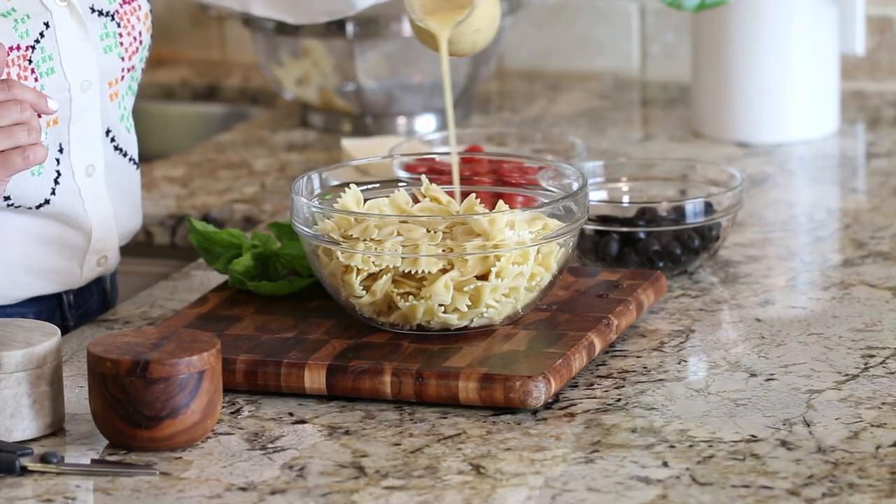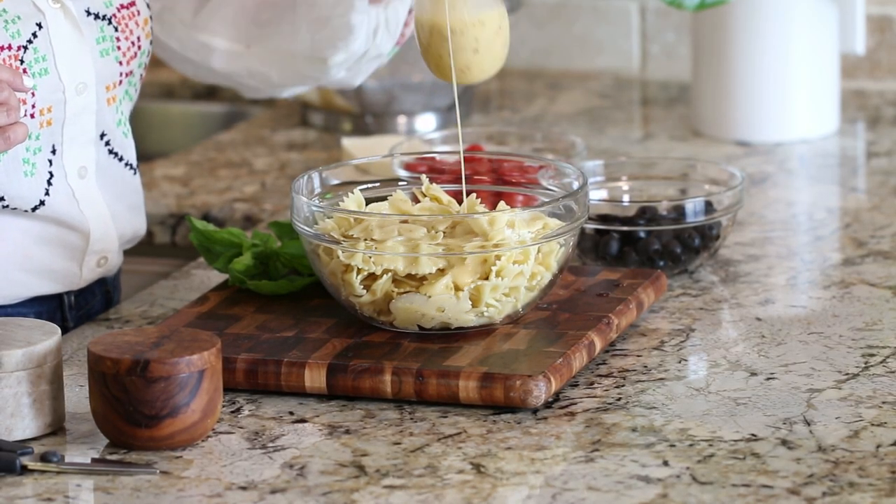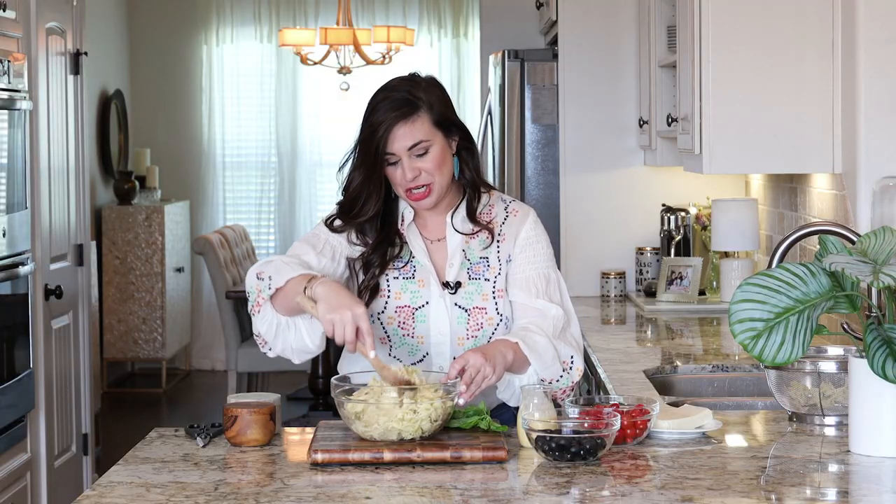So I'm going to drizzle it with some of that Italian dressing and give it a little stir. Then I'm just going to set this off to the side and let it marinate for a little bit while we're prepping the rest of the ingredients.